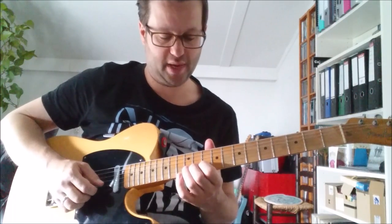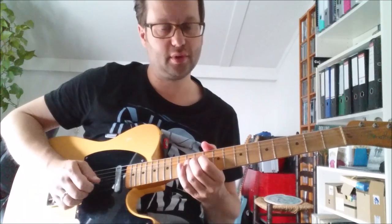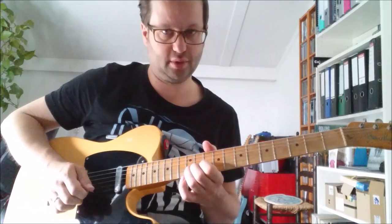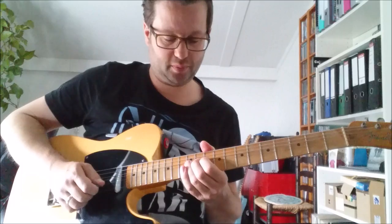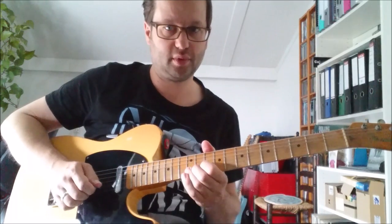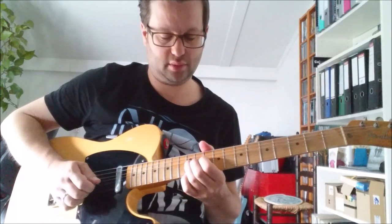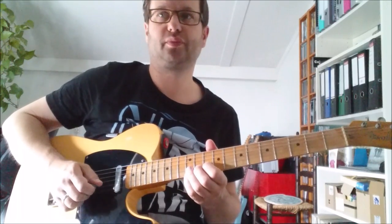After that you bend the 12th fret on the 2nd string a whole step. After which you'll play the 12th fret on the 1st string with your pinky while the bend is still up. After that you release the bend, and the whole time your pinky stays in place.